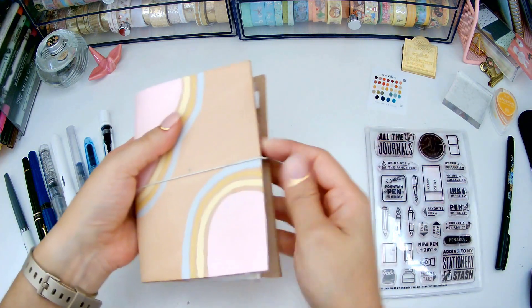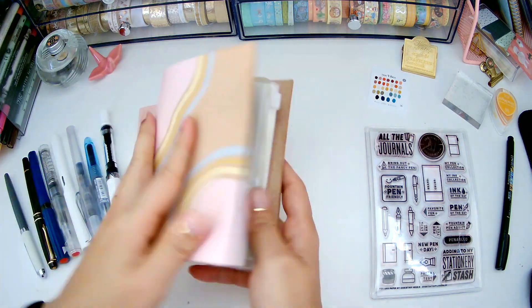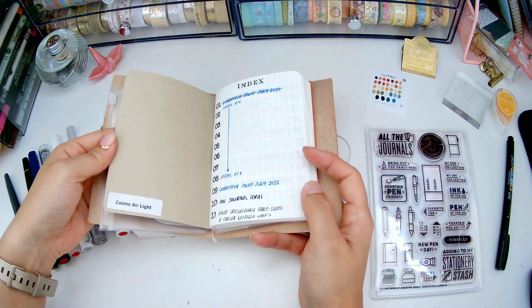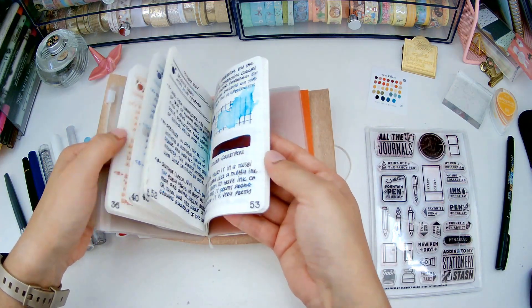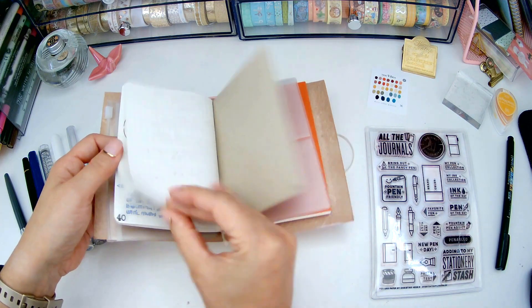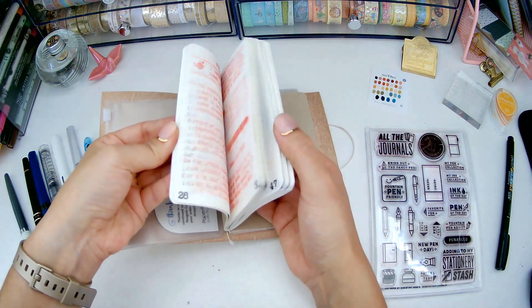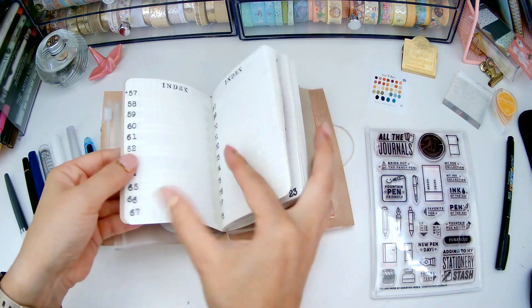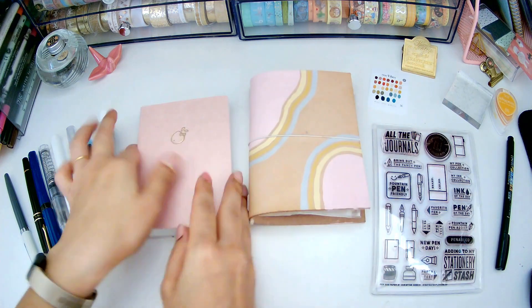I also wanted to briefly touch on another topic: I got a new ink journal notebook. I've been using this one in my handmade traveler's notebook — it's Cosmo Air Light paper from Paper Penguin Co. in passport size. I really love this size, but I actually just finished it. I wrote on the last page yesterday, and I didn't end up using the index very often, so that's something I'm not moving to my new ink journal.